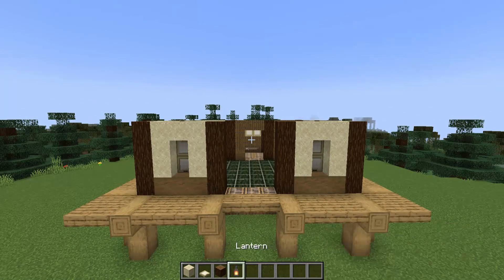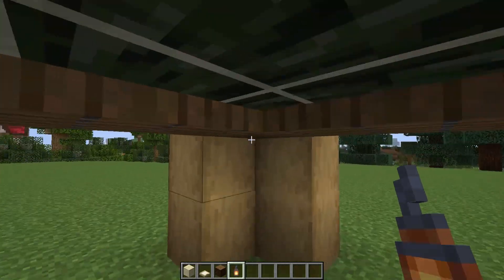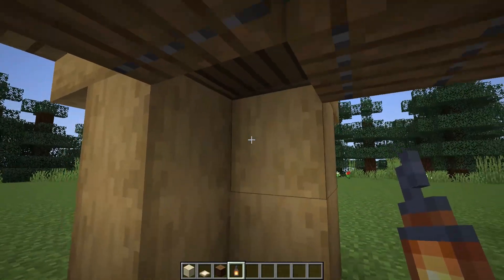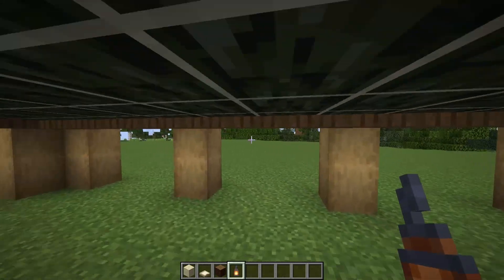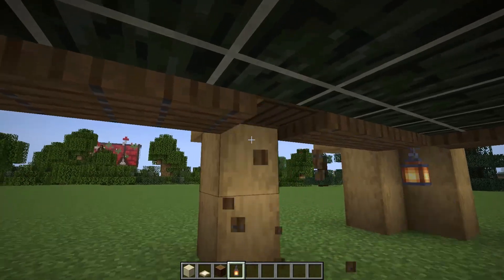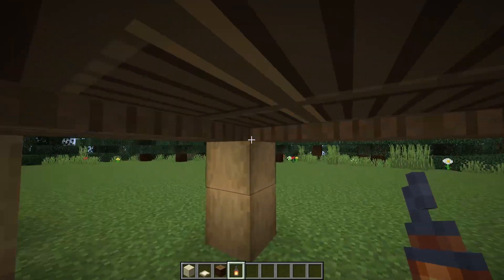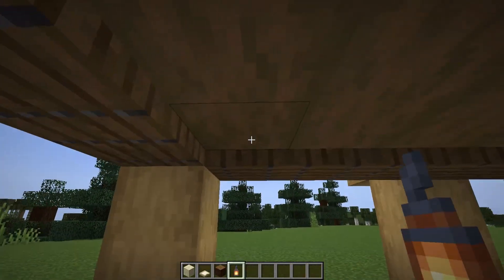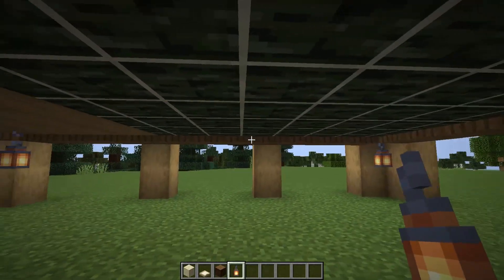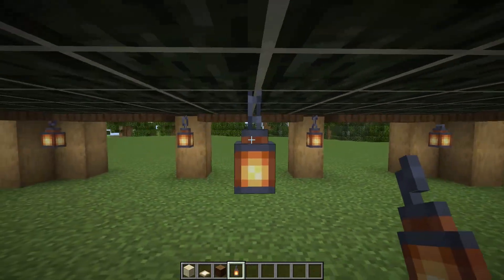Now's a good time, since we've got the walls and the floor in, to go underneath the build — especially if you're creating this in survival — and break a few of the trapdoors in the corners to add in some lanterns. If you're building in creative, you could use light blocks here. But in survival, tucking them behind these posts is a great way to hide the lighting. I think I'll need to place one in the centre here, lined up with some posts.